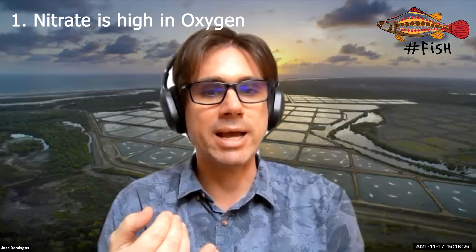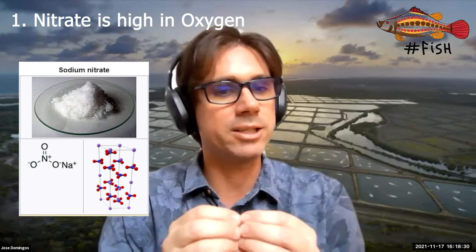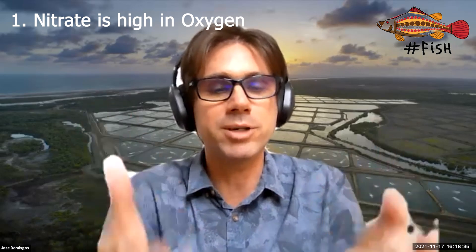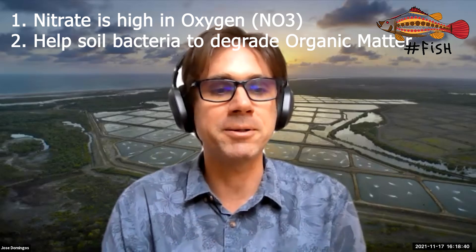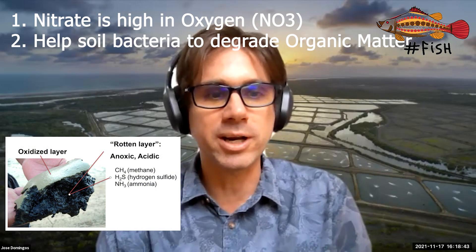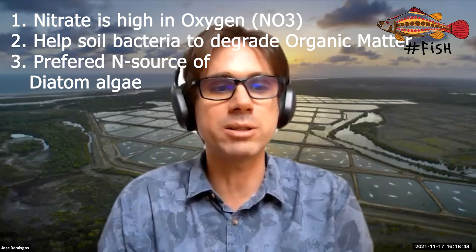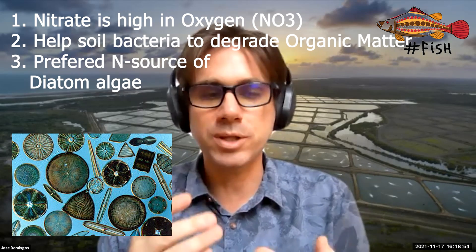Nitrate is recommended for three reasons. First, nitrate has oxygen, so if the environment is low in oxygen, nitrate will release that oxygen and increase oxygen levels. Second, it will help bacteria consume the excess organic matter in the soil. And third, nitrate is the preferred nutrient for diatoms to bloom.